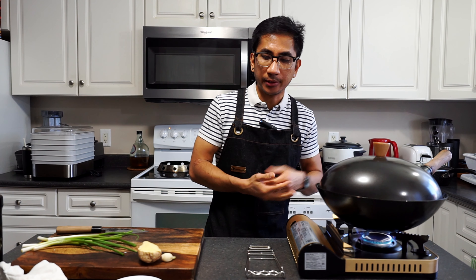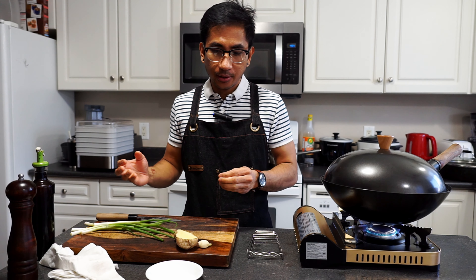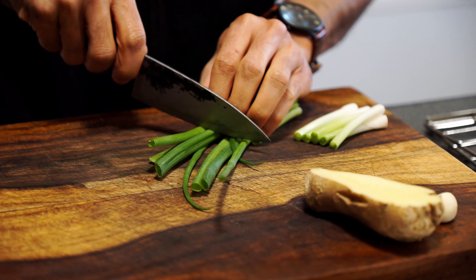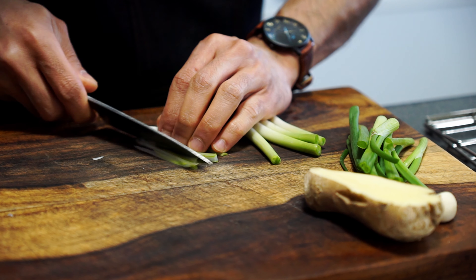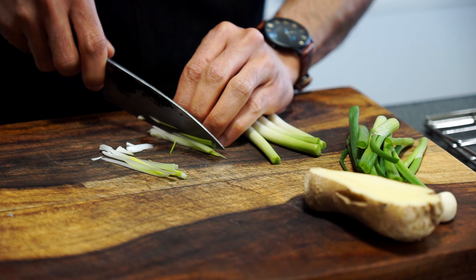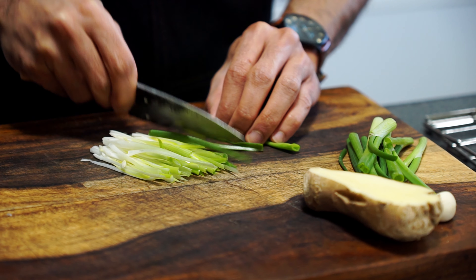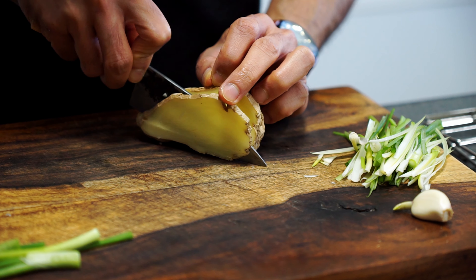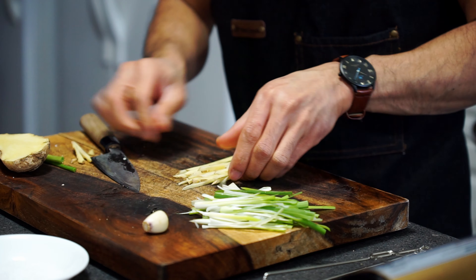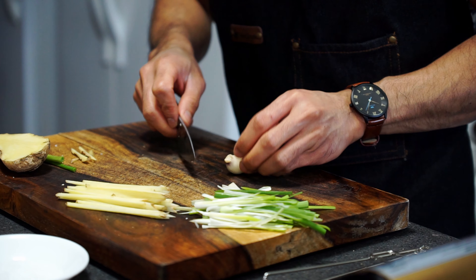To cook the fish it takes about five to eight minutes for a small fish like this. While we're waiting for the fish to cook, we can move on to the second part — preparing all the toppings. We'll start by thinly slicing the scallions, then set them aside. For the ginger, we'll slice it thinly as well. And for the garlic, just cut it thinly.